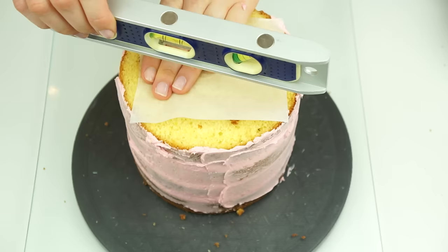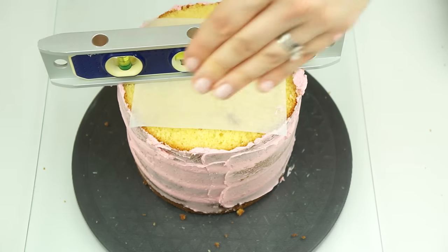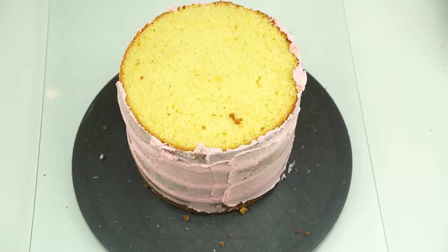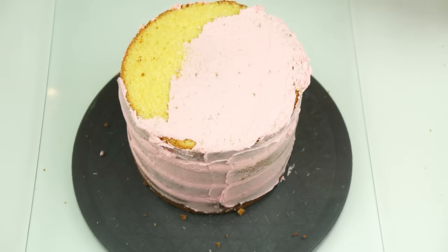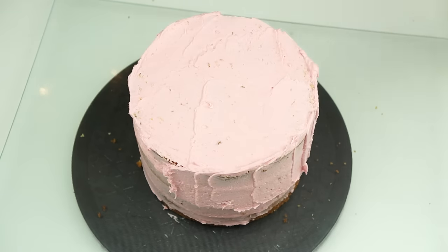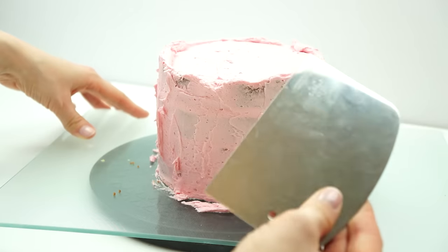Before I add buttercream on the top, you might want to take a small spirit level — one I've only ever used for cakes. Place a small piece of parchment paper on top so it's not coming into contact with the cake, then push down to make sure the cake is completely level. As you can see, leveling it up causes some buttercream to squish out of the side — I can just catch that when I add my crumb coat. I'm then popping some buttercream on top in a nice thin layer and running some more around the side so the whole cake is covered. Make sure your buttercream is at room temperature so it's easy to spread.